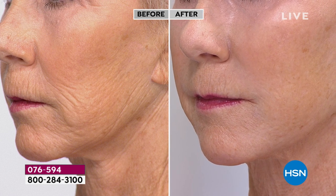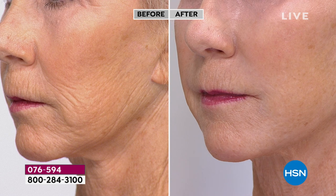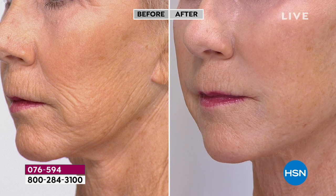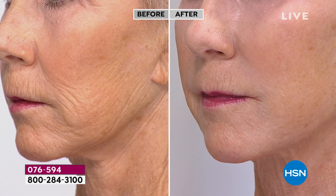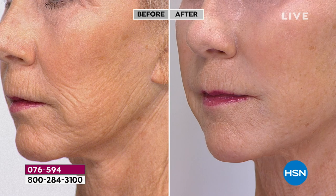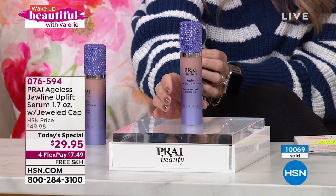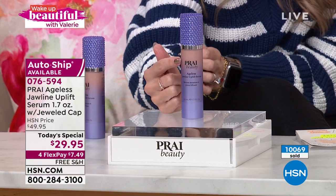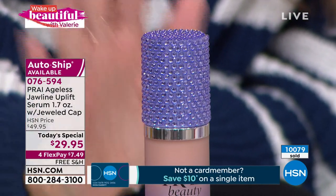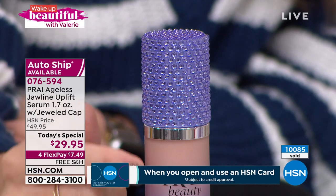It's going to instantaneously target the area of concern and leave an invisible treatment that not only moisturizes and plumps — notice it doesn't look dry, flaky, or like she's wearing anything — it looks like real skin. She's also optimizing her own skin's natural elastin while defying gravity, literally looking years younger. Over 10,000 have been picked up today. We've never had the jawline uplift as a today's special before. This exclusive jeweled cap is beautiful, but it's what's inside that's causing the uproar.